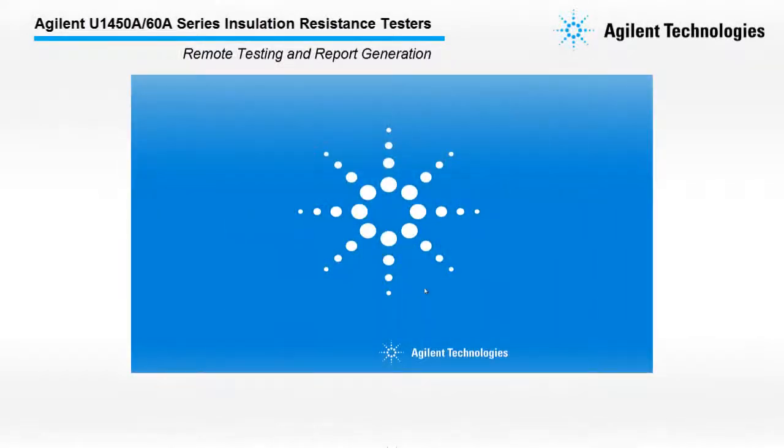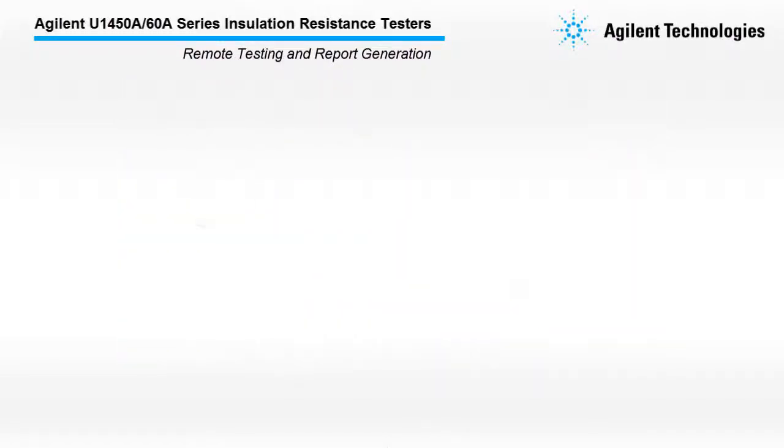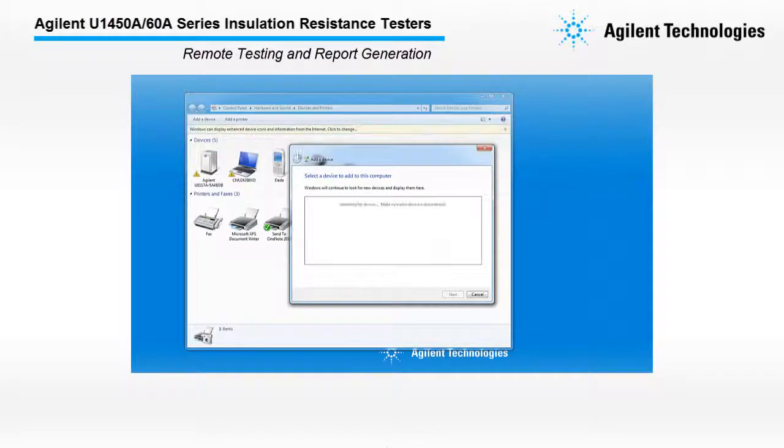The U1450A-60A Series allows you to perform insulation resistant testing remotely via PC, smartphone, or tablet with report generation capability. Before you start, you need to pair your Bluetooth adapter with your PC.